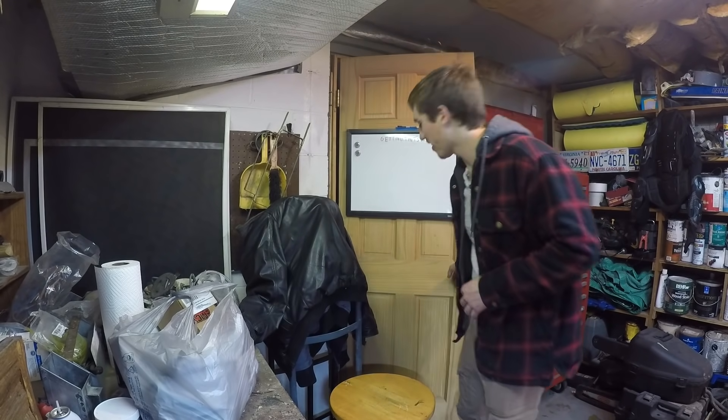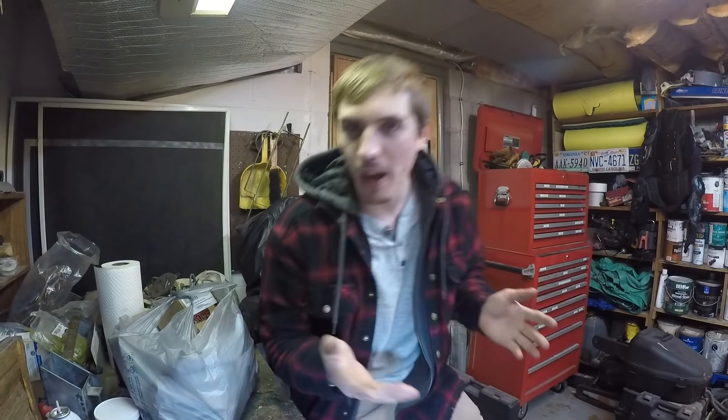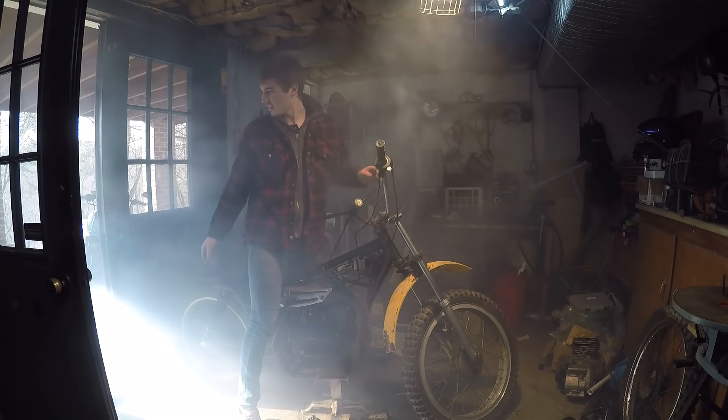Hey YouTube, welcome back to the Gold Guy YouTube channel. In this episode I'm challenging myself — it's like five o'clock and dark outside, and I just decided today I'm gonna get the TS185 running. I'm gonna do whatever it takes to get the bike running.